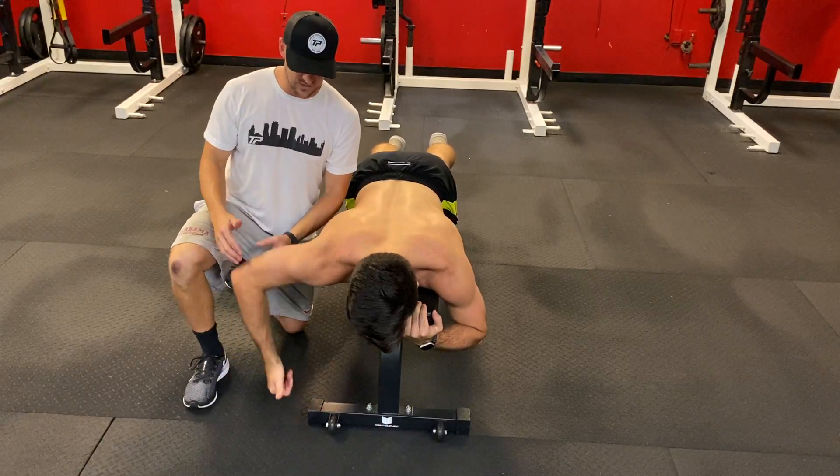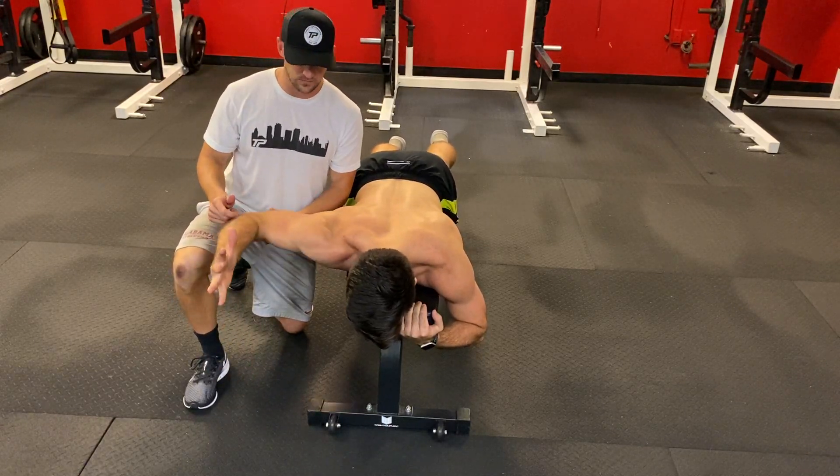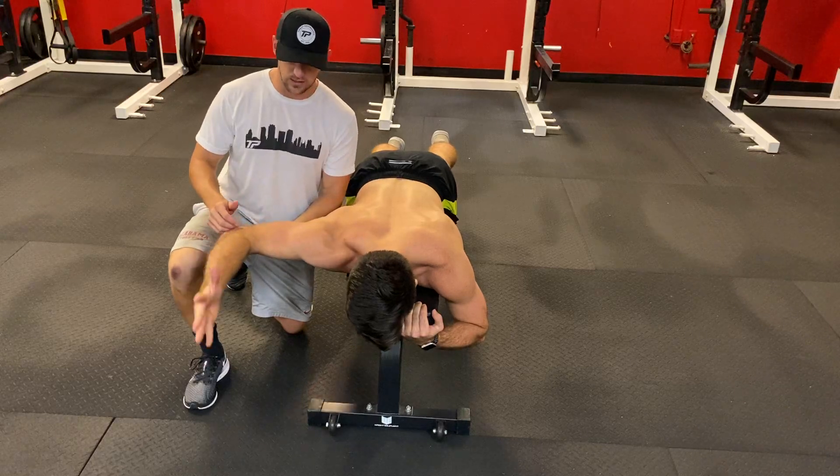So back down, let's do it one more time. Exhale and rotation, squeeze, and back down.